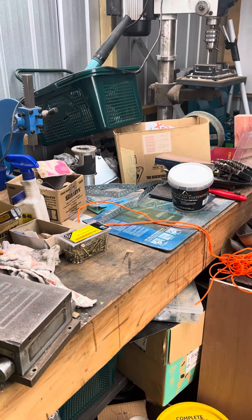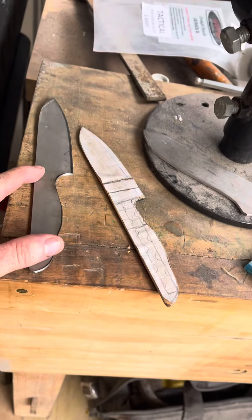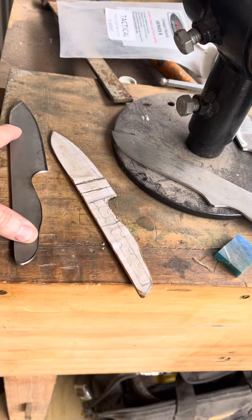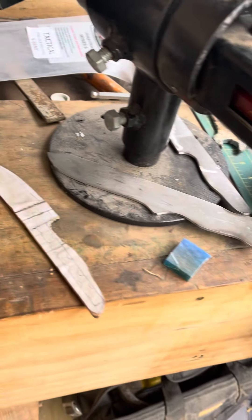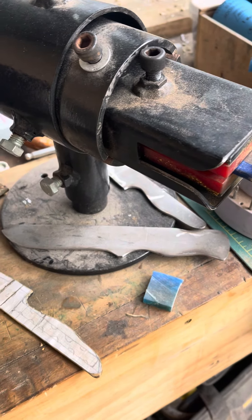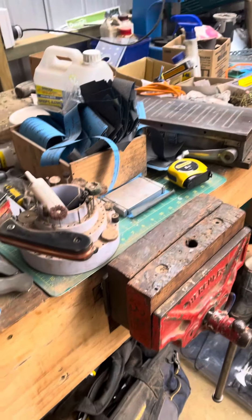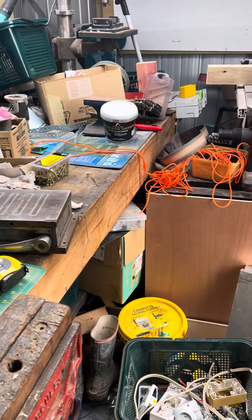Going to have some new products out soon. We've been talking about how we mark up spots for the handle — I've got several parallel knives and some other stuff in the works, so stay tuned. Thanks for sticking around — like, subscribe, all that good stuff. Cheers!